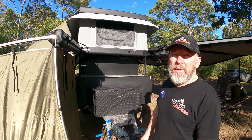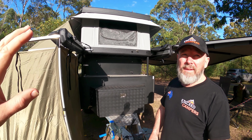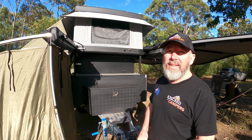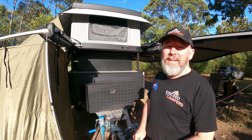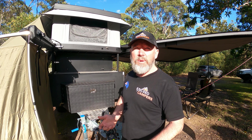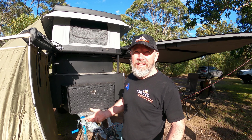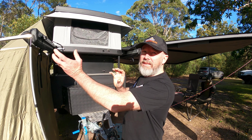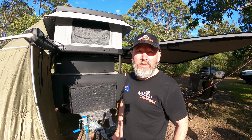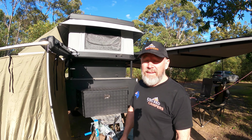We were talking before about if somebody wanted something a little bit different, because this might work on your particular setup but it might not work on another camper. We were looking at another tent before. The problem is we all have different campers, different awnings, different things — and you can't find a bracket to suit. I've got this awning, I've got this tent, what do I do? And yeah, that's been a good little thing for us, helping people out. You can custom do this, guys.